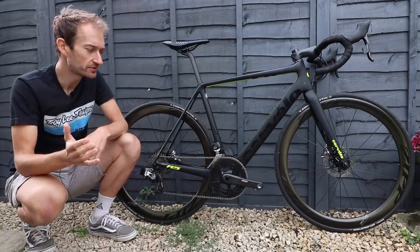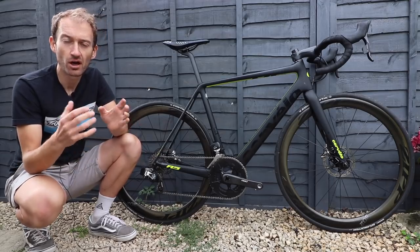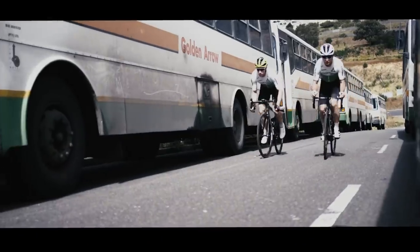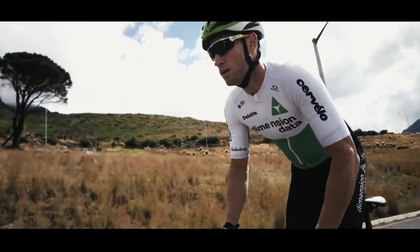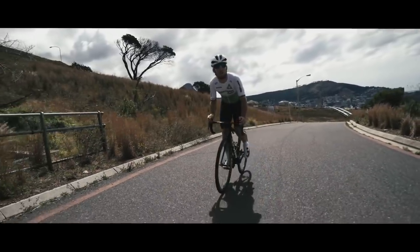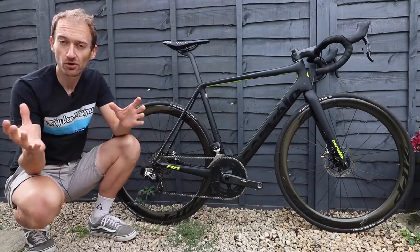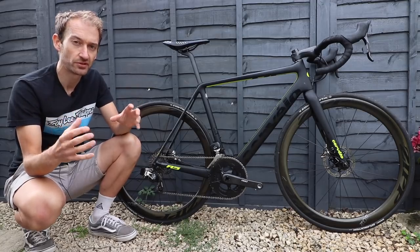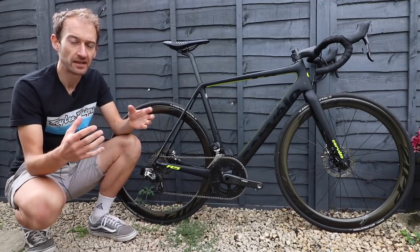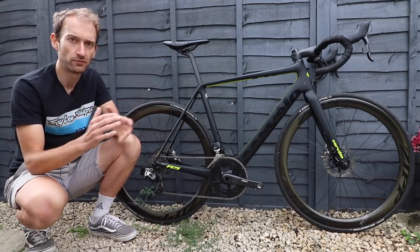I use the term superbike because Cervelo is a company that is really well known for producing some of the finest high-performance bikes since it launched in 1995. It's always focused on race bikes, always worked with pro teams, always had a presence in the World Tour peloton. It's not a wide range of bikes — no mountain bikes, no budget bikes — it's all high-performance.